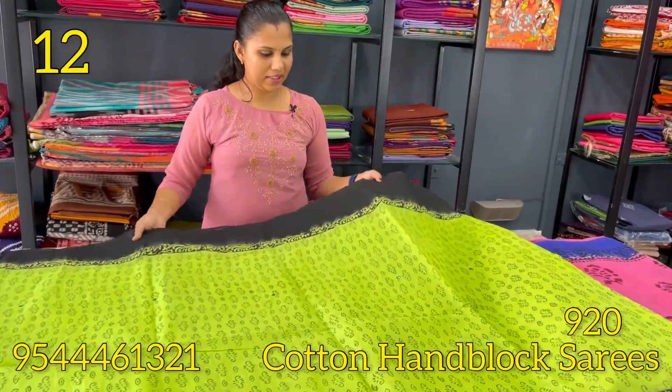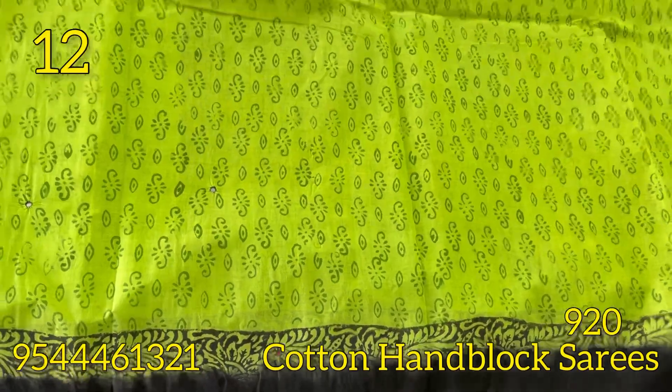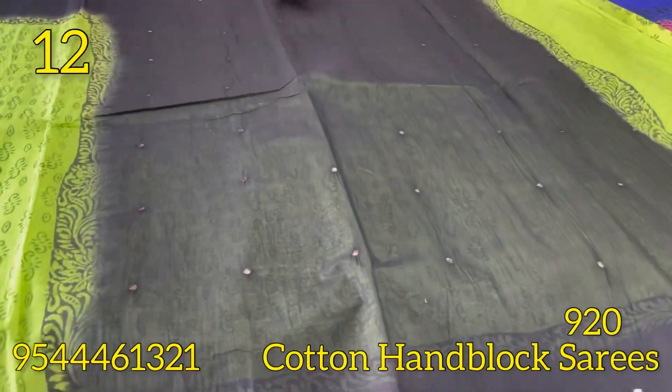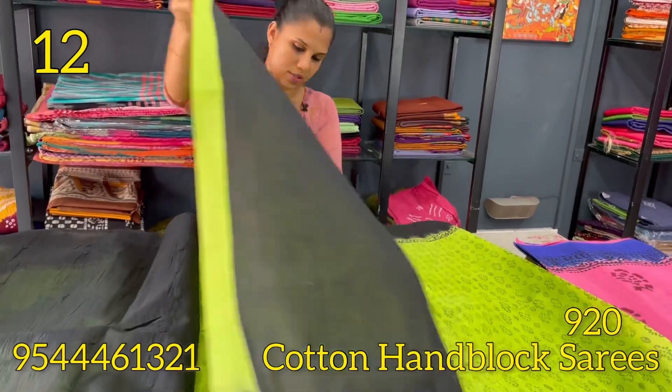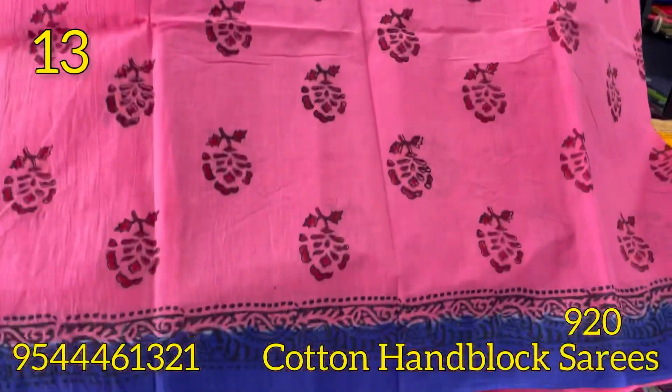The next is a green and black color combination. This is the pattern, with a blue portion highlighted. Next is a dark pink and royal blue color combination.